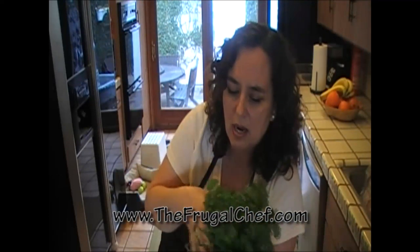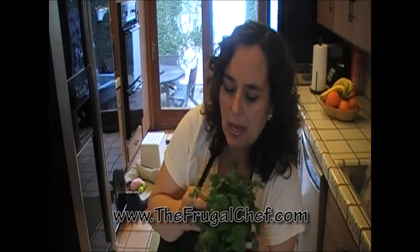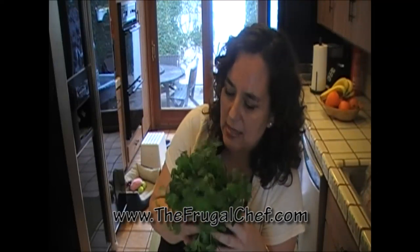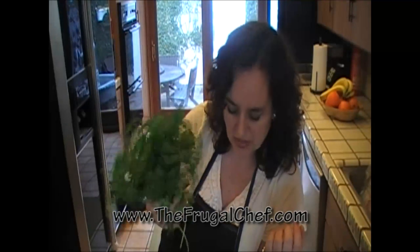Cilantro does not last as long as parsley — it'll go bad fast. Sometimes at the Mexican market you can get nine bunches for 99 cents, but unless you're going to be cooking a lot of Mexican food that week, don't buy nine bunches because it'll go bad on you fast. Buy a small bunch, use it, and then buy fresh next time.